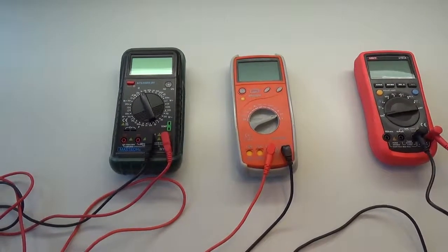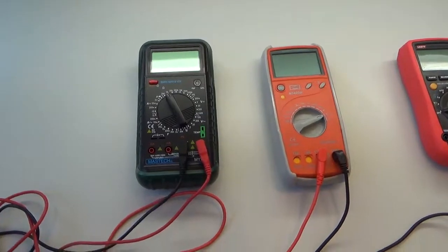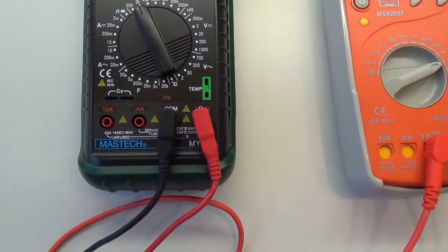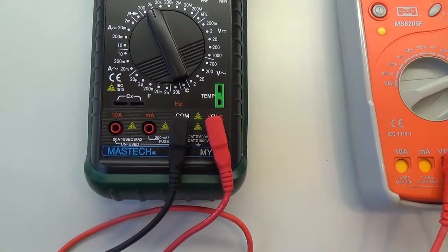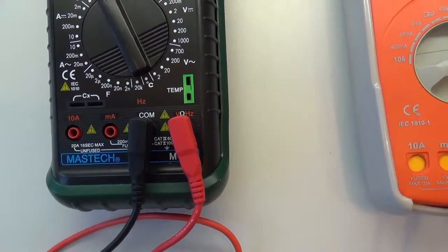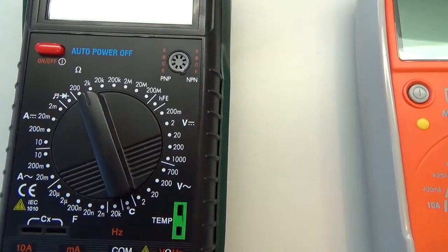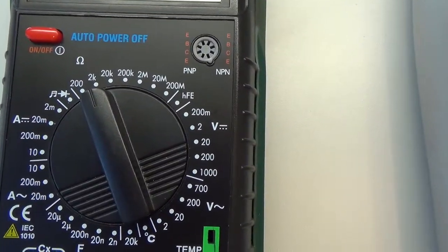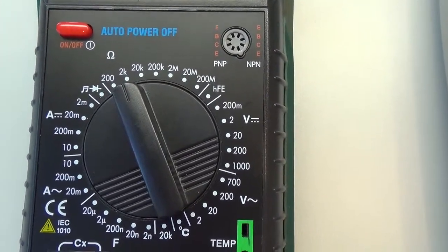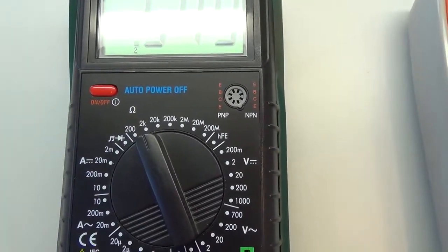Nyní si ukážeme postup při měření rezistorů neboli odporu. Na prvním měřícím přístroji si všimneme jednak společné zdířky COM, černý káblík, jednak hodnoty ohmy, která je na pravé zdířce. Navíc musíme mít přepnutý přepínač někde do hodnoty ohmů a navíc musíme tento měřící přístroj pustit pomocí spouštěcího tlačítka.